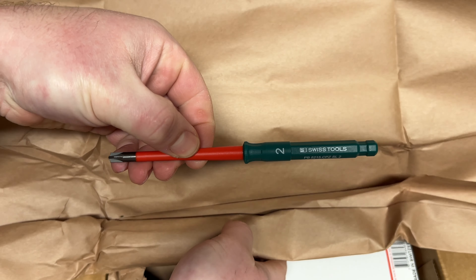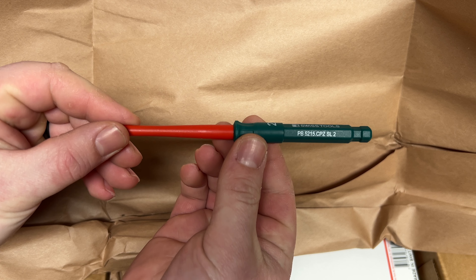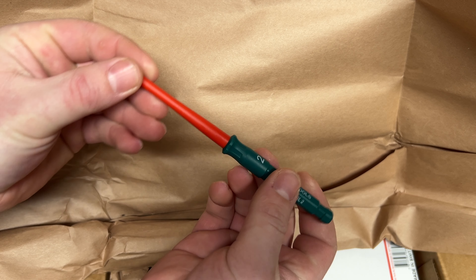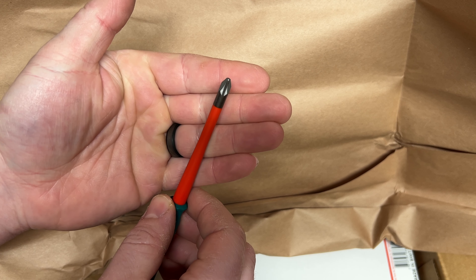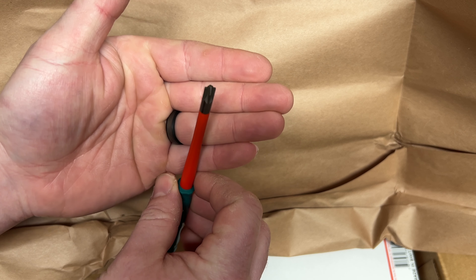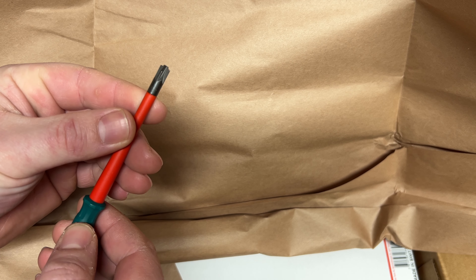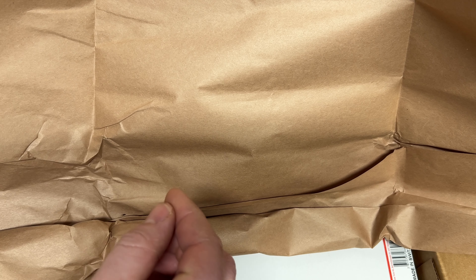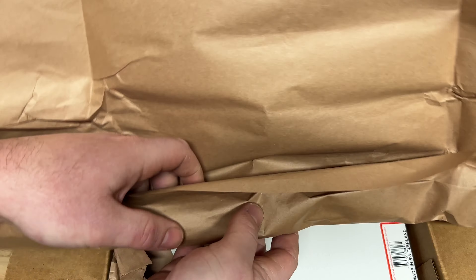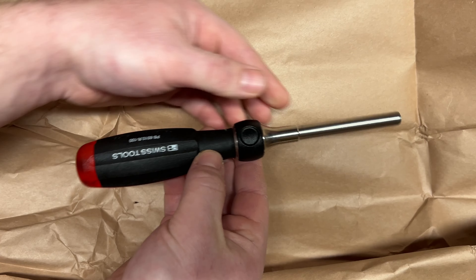Now this is exciting - this is part of the PB Swiss Tools that I've been getting for my electrical bag. This is a slimline insulated set and it simply locks into a handle. It's got their nice Swiss Grip material, like the Santoprene on the handle portion, but it's in that classic grip style.